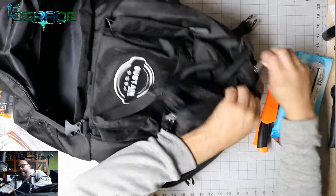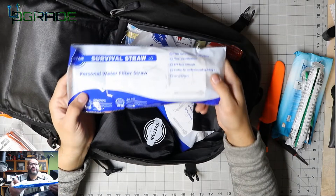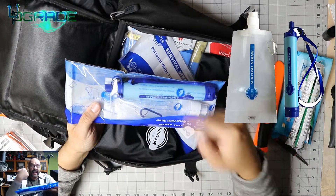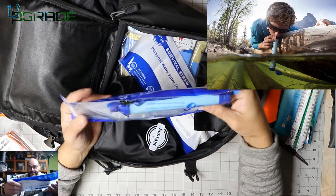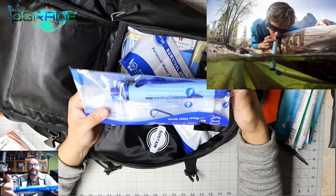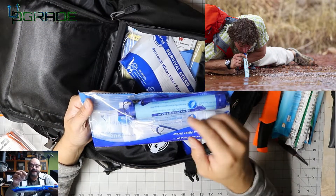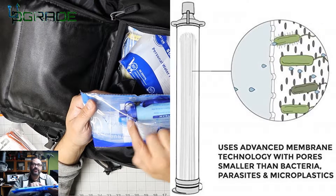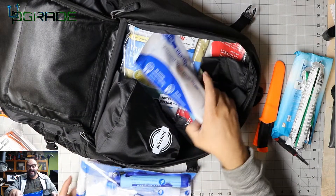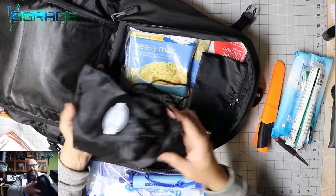Inside the main bag, we have survival straws — these are awesome. They come with a pump too. Basically you stick the straw into stale or dirty water, and the built-in filter cleans it as you drink through it. You get two of them.